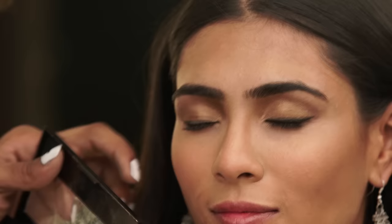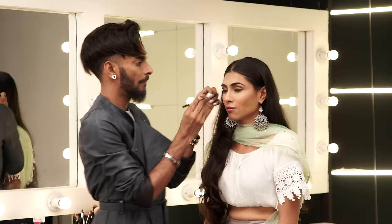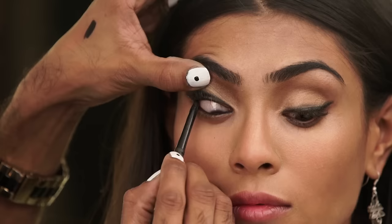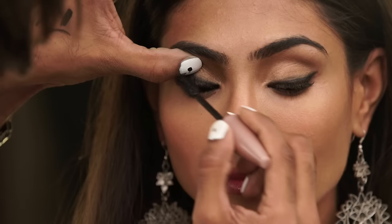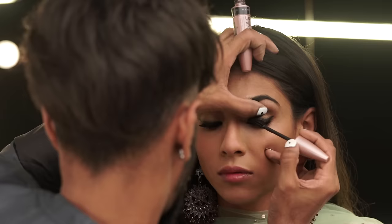Buffing that black into the liquid liner I've just put on. Now with my Colossal Car Gel I'm going to line her eyes from the inside all the way to the outside, asking her to look down at her feet, tight-lining the eye. Then I'm taking my Lash Sensational mascara and coating those lashes with some full-on mascara on both eyes, working that mascara through.